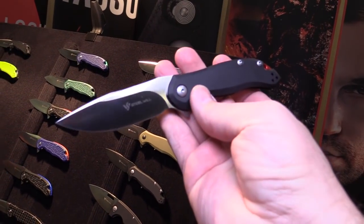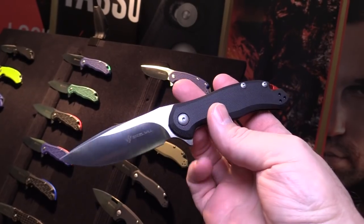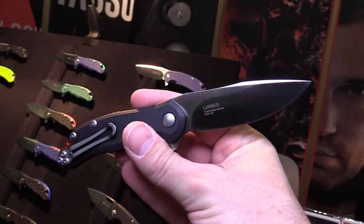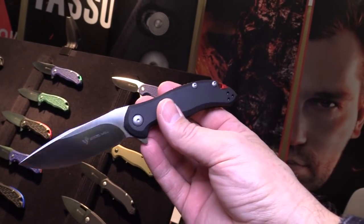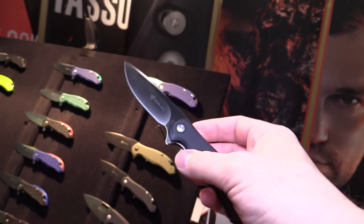Yes, that's what I was about to say actually — the size and design are something in between those knives. So for those who feel the Intrigue is too slim, or the Cutjack is too large, the Lanner would be the perfect choice. Aesthetically it's pretty much everything you get from those other two knives, just in between them.